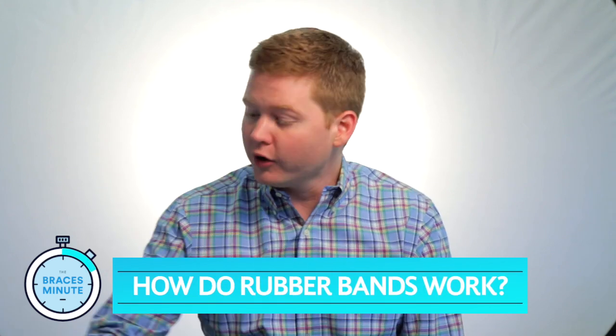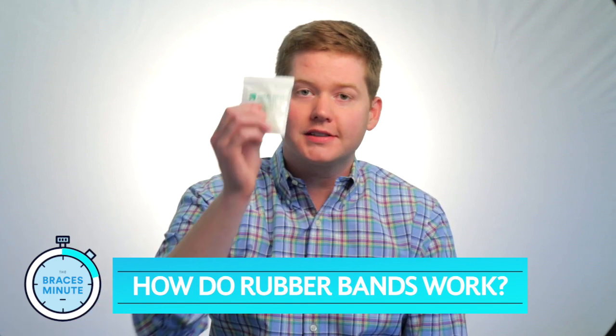The rubber bands we're talking about are the little ones that come in a bag, kind of like this, that your orthodontist gives you and asks you to wear between a couple of your braces. The most common ones are called Class II elastics — they're for an overbite. They go from your upper canine down to your lower molar. Now, of course, listen to your orthodontist and where they tell you to wear them. What that does is help push the lower arch back and the upper arch forward, and it helps correct the overbite.